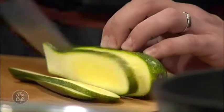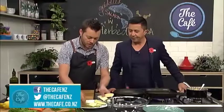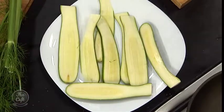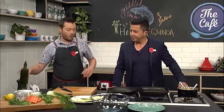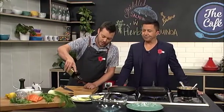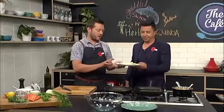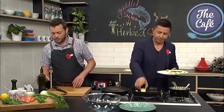If you want any of the recipes, thecafe.co.nz is where you will find them. So we've got a bit of courgette — I'm just going to slice it with a knife, nice and fine. You don't have to peel it. A bit of salt and pepper, olive oil, and then we're going to griddle these as well. So it's so thin it won't take long, probably like a minute or two and then that will be done.